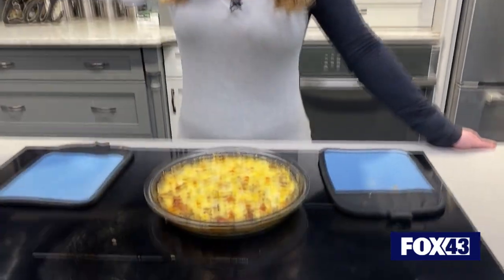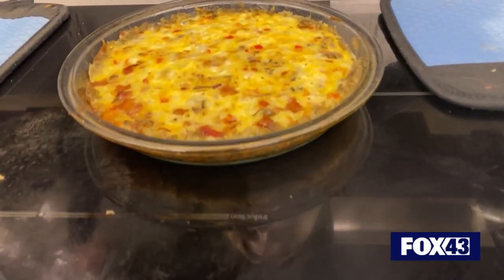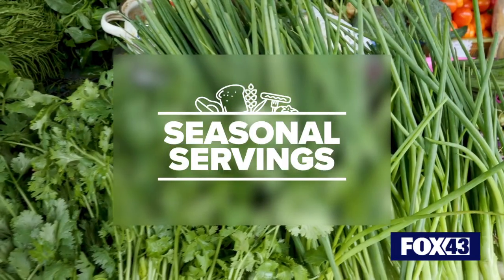A new year with new resolutions and new seasonal servings — we're here to help you hit your goals. A new year is here, and Seasonal Servings has many new, wonderful recipes to get you started for 2024.